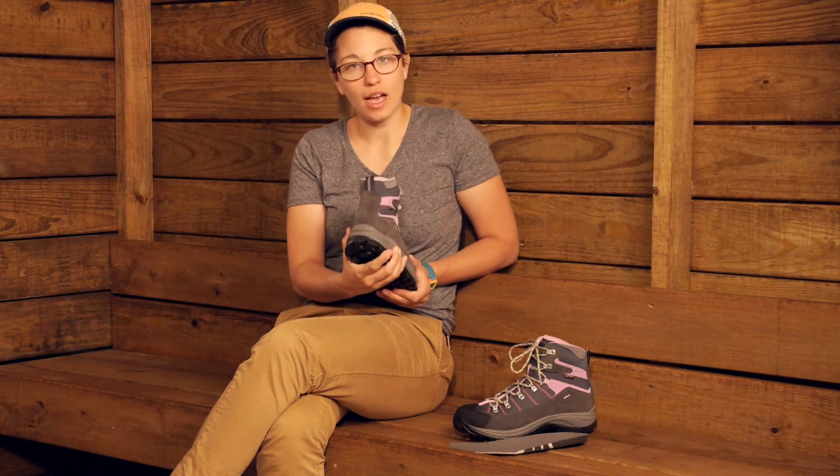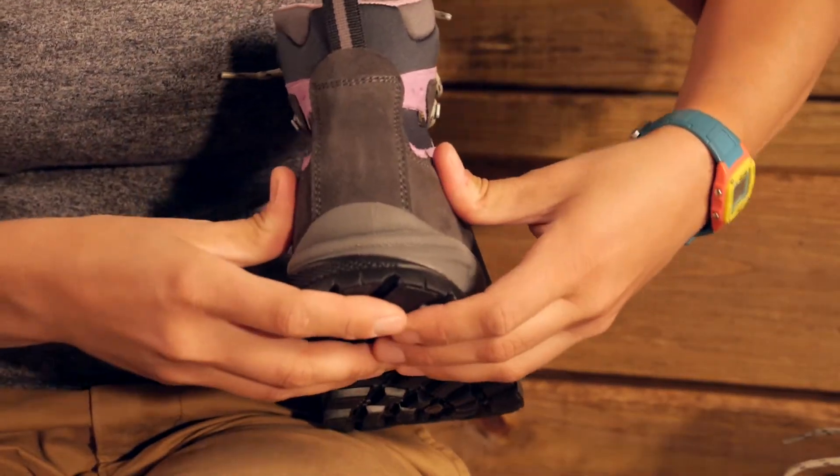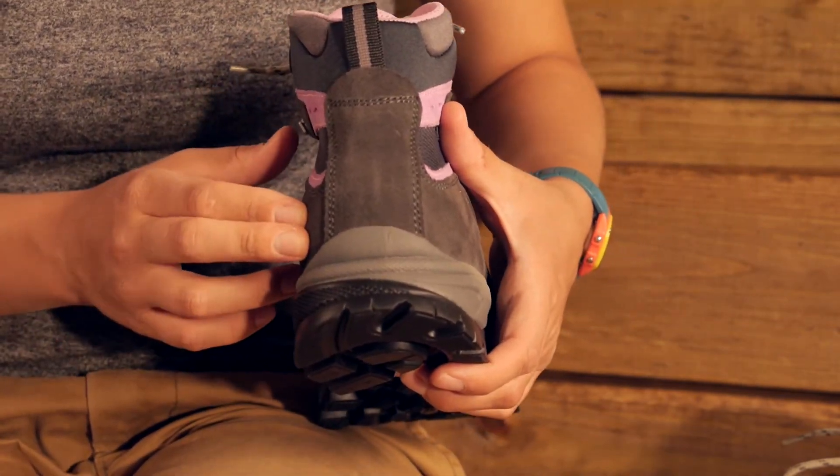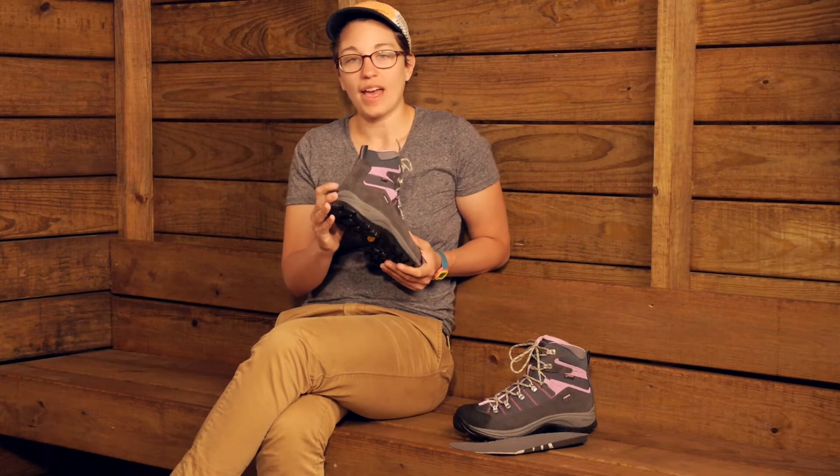You can't see it from the outside of the shoe, but there is a nice heel counter in the back. It is a stiffer material in the heel. So as you break in this boot and it becomes a little bit more flexible, that heel is not going to be flexible — it is going to keep your heel in the boot right where it needs to be.